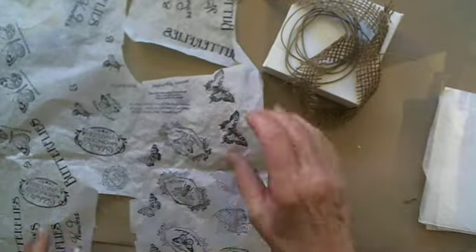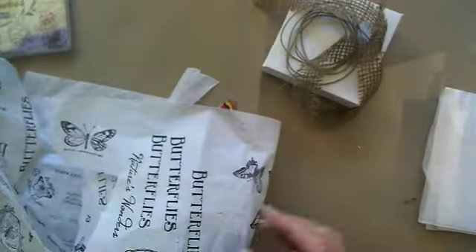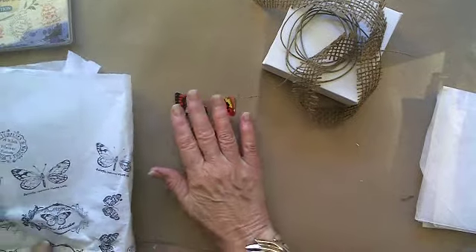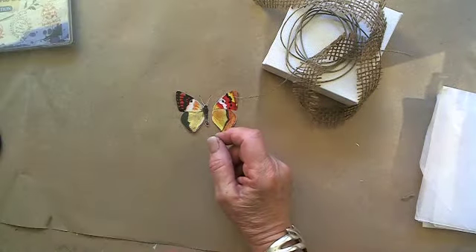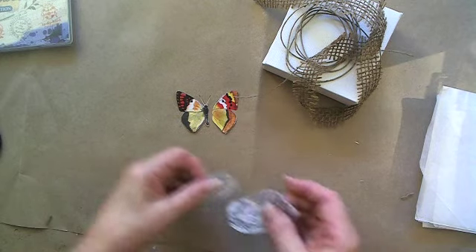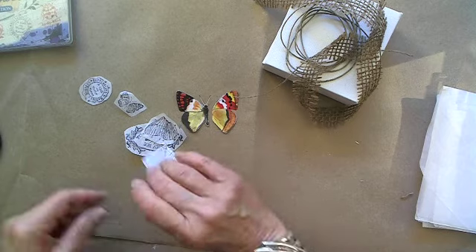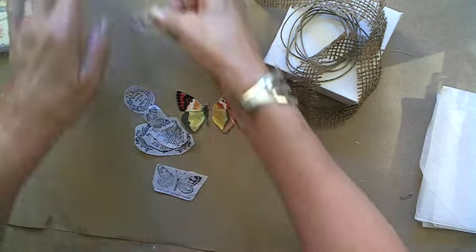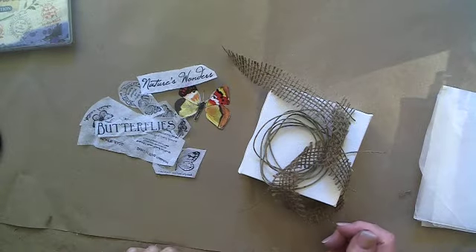The first thing I do is take a whole sheet and stamp my images all over it, and then I have them to use when I'm doing my canvases. I always like to do more than one, so I made a big sheet of images here. And then I've taken the creative license to go ahead and cut them out for us. Here are the ones I've cut out and we can decide what we want to use.